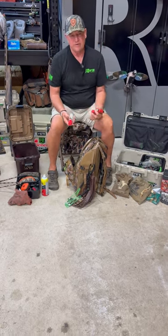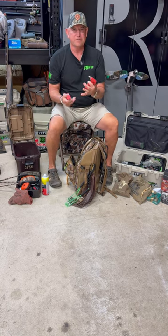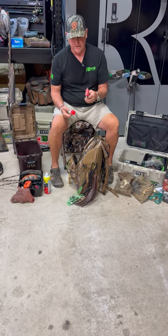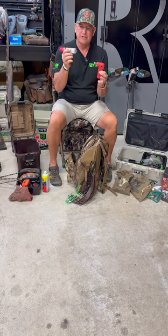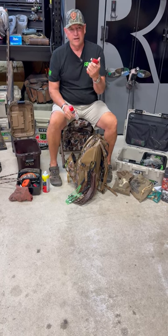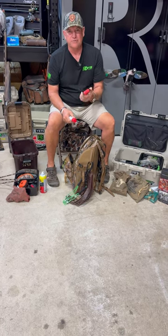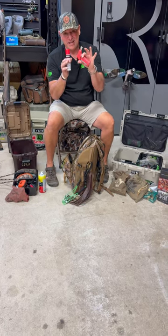I carry a lot of fireproof matches, cigarette lighters, stuff like that, in case you fall out of the boat, get wet, and got to start a fire. These are cheap enough — you can go get some butane and a torch. This is more apt to start a fire than matches when you're sitting there shaking and freezing to death. This is really handy.